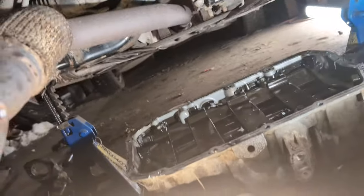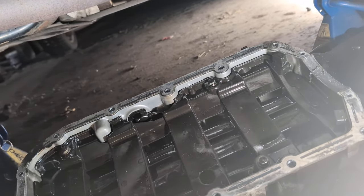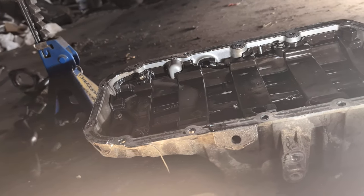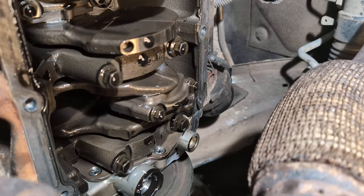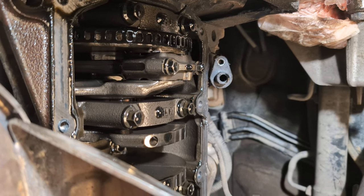I just got the sump down here. There is the sump - it has a little plastic insert. I haven't taken it out yet but I'm going to remove the insert and the pickup and clean them. Here is the inside of the engine. It's a common four-cylinder engine, nothing special about that.